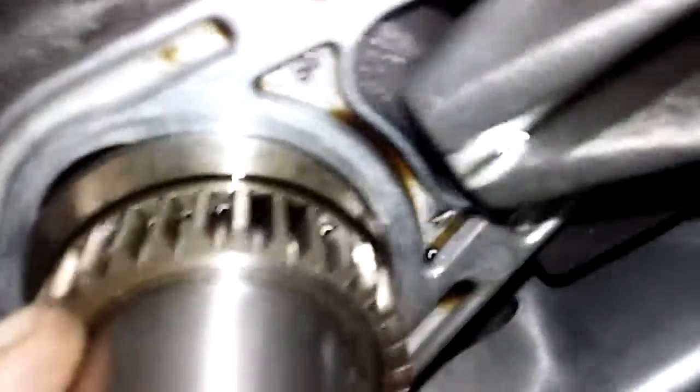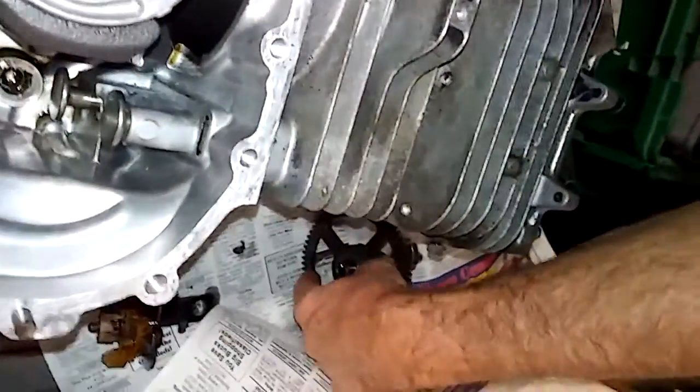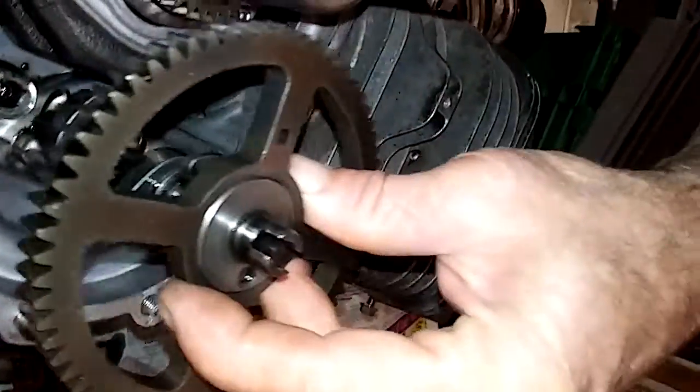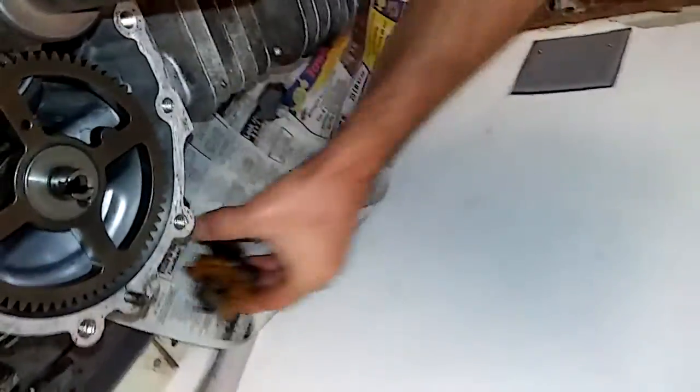We're gonna double check our timing mark right here. All right, we're gonna take the cam and we're gonna reinsert the cam. See the dot? We want to align it — right there, that's what we're looking for.